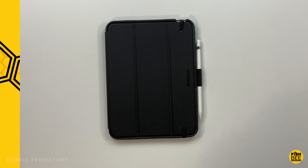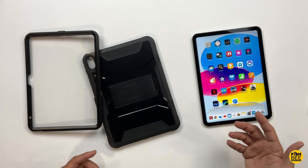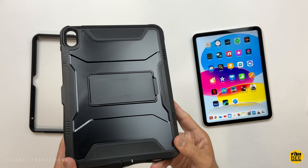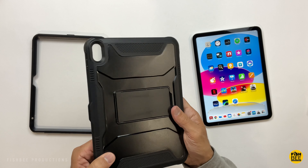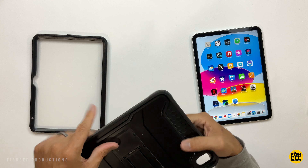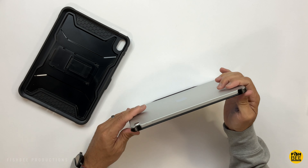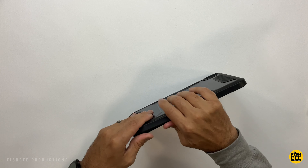You may also want to consider this one by Soak, which comes in eight different colors: black, red, blue, purple, mint green, light blue, violet, and yellow. It has a hybrid design with a hard plastic shell and a softer, more flexible TPU material around the edges. It also has a built-in screen protector — just snap it onto the iPad and work your way around the edges until everything snaps into place.